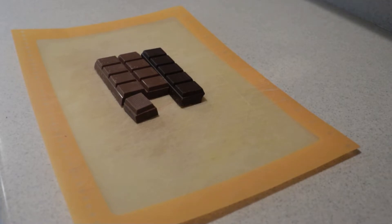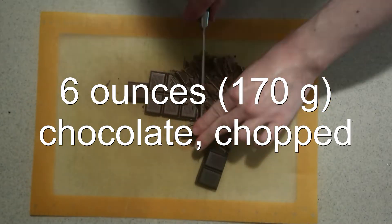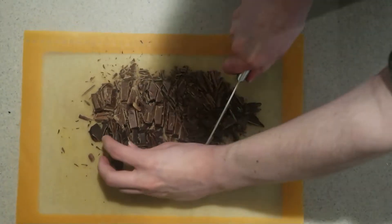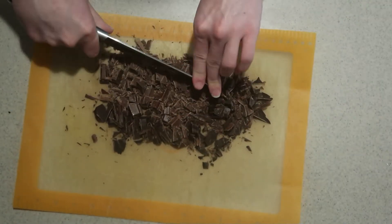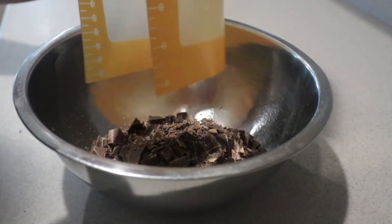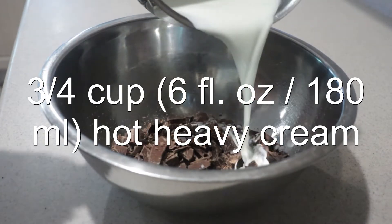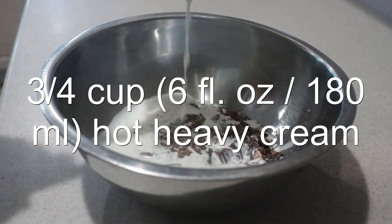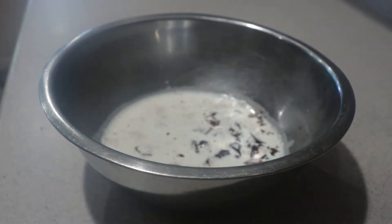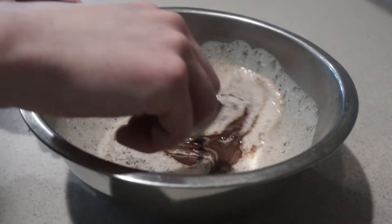To make the chocolate ganache, chop up the chocolate into small pieces. You can use any chocolate you like — I'm using two-thirds milk and one-third dark. Add the chopped chocolate into a medium bowl. Heat the heavy cream on the stove until it just starts to boil and pour it over the chopped chocolate in the bowl. Let it sit for a minute to let the heavy cream melt the chocolate, then stir it until it's combined and smooth.